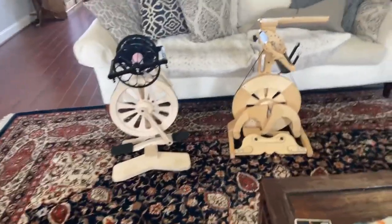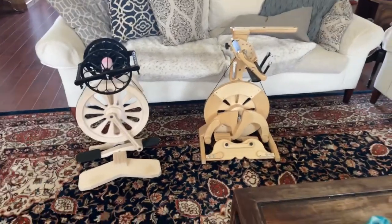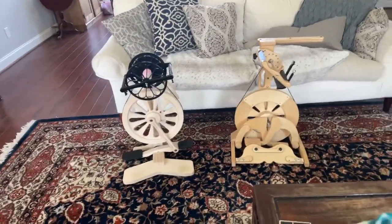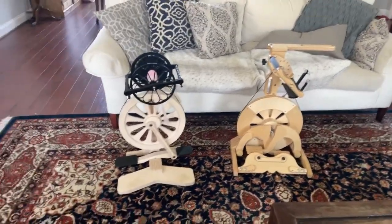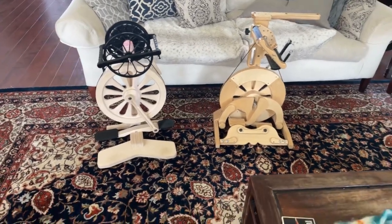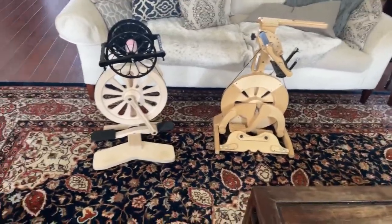Hey everybody! I was gonna go live instead of doing a big edited video. We are back from — Heidi and I were at Handweavers Guild of America Convergence Market last weekend, so my wheels are all actually kind of in weird parts of the house. I thought since these two were right next to each other and my floors were pretty clean and my family was out of the house, I was like, now's the time, let's do this.